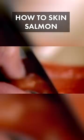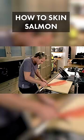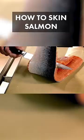Lift up the base of the tail, and then just nick a little bit at the end there. Twist the knife, almost as if it's horizontally underneath the salmon. Pull the skin, and you slice the salmon underneath, and let the knife do the work.